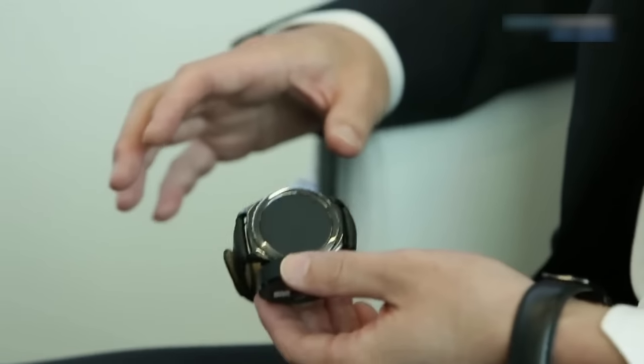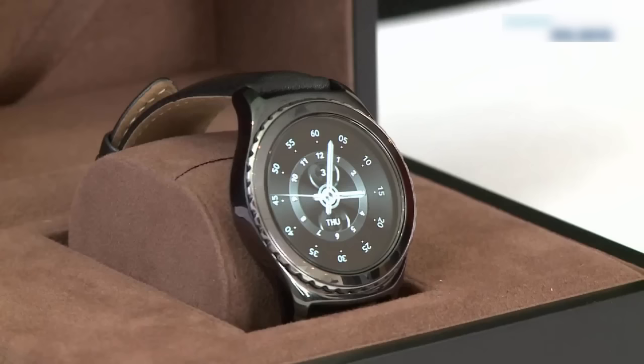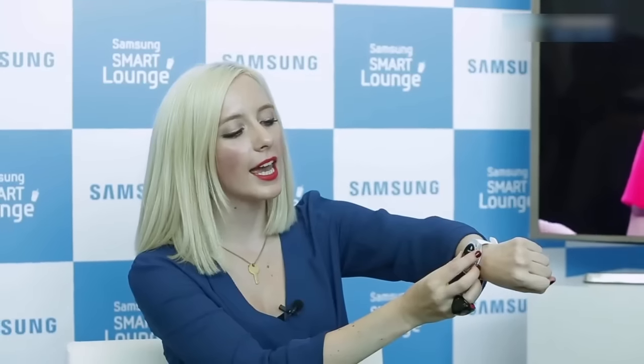Tell me about the smartphones that work with the Gear S2. This is one of the big things — we've finally opened our Gear devices to other Android devices. Previously, we only paired our Gear S with Samsung Galaxy smartphones, but from now on the Gear S2 works with other Android devices too. Of course, Samsung Galaxy smartphones get more benefits when paired with the Gear S2, like Samsung Pay. A big thank you to Hans for talking us through the brand new Gear S2 — that was quite a whirlwind tour!